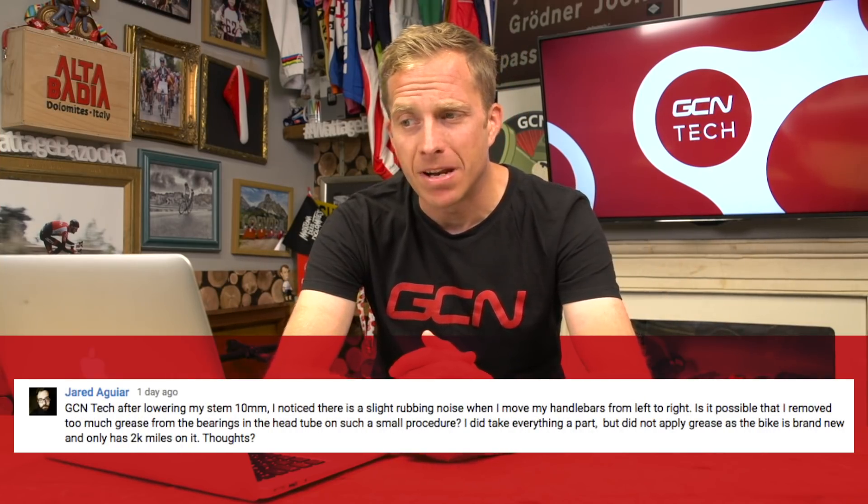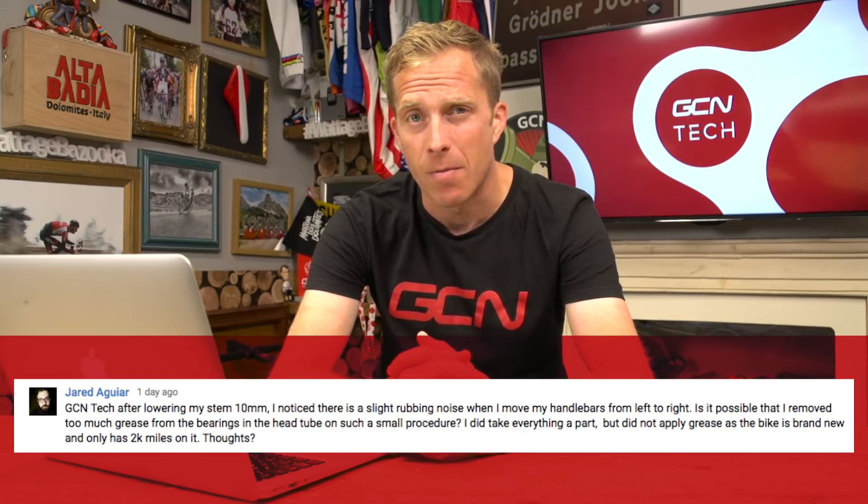Jared asks: after lowering his stem 10mm he noticed a slight rubbing noise when moving handlebars left to right. He took everything apart but didn't apply grease as the bike is brand new with only 2,000 miles. I would always grease headset bearings as a lot of water can come up off the road and get in there. Also check that the headset top cap preload isn't done up too much, causing roughness. Headset bearings are fragile and wear quickly with misalignment. Also check that no outer cables are rubbing in the frame stops.